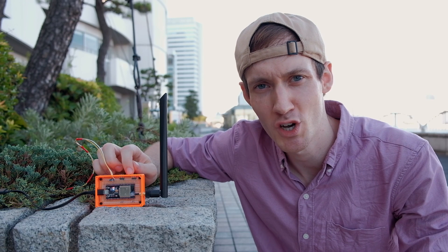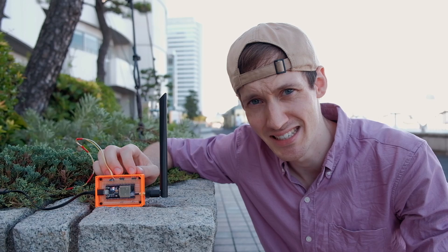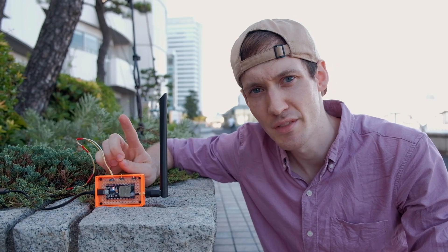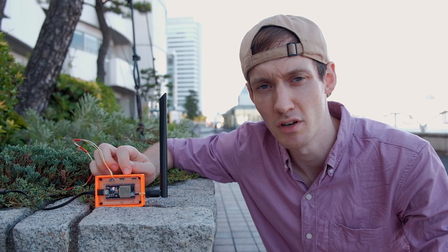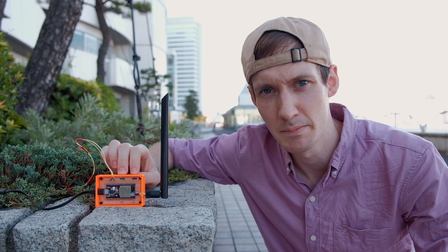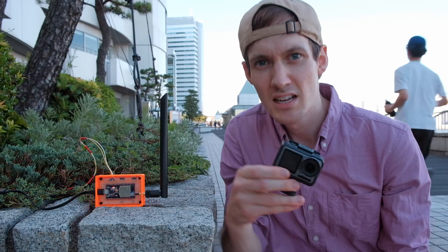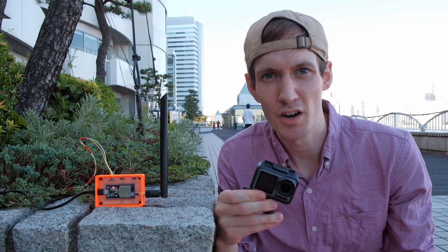After the montage of how I connected up this antenna, we are back at the original spot to test if we have any range enhancement. This is an intermediate step — we've only put an antenna onto the receiver; the controller is still the original ESP32. So let's see how far we can get this time. I've got my Osmo Action ready — let's see how far the range is.